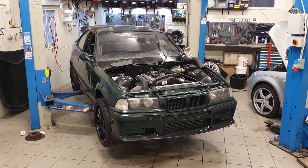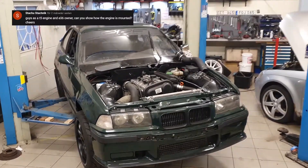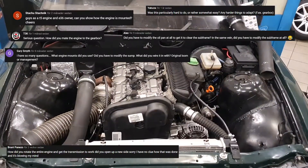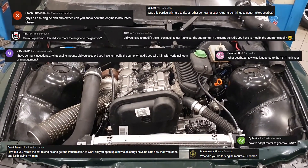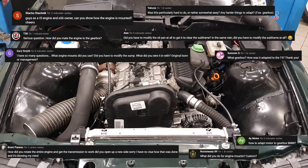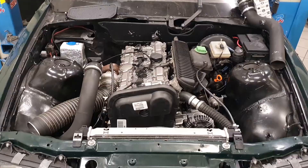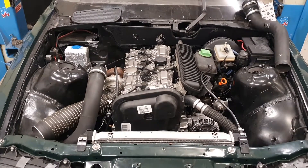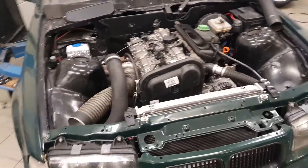Hello and welcome back to the channel. I've got several questions on my previous videos regarding engine swaps, usually along the lines of how do we make the engine mounts and how do we make everything fit together. I thought I would make a short video with some explanations and some basic tips that you hopefully will find useful on your own projects.